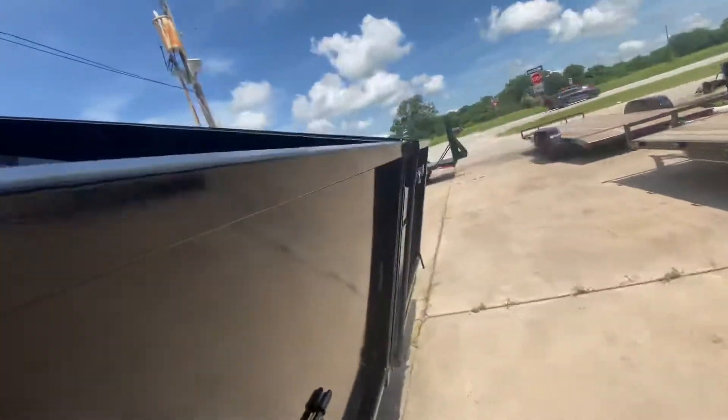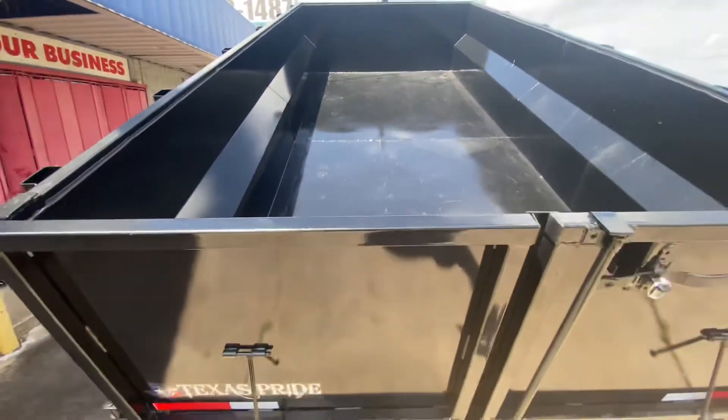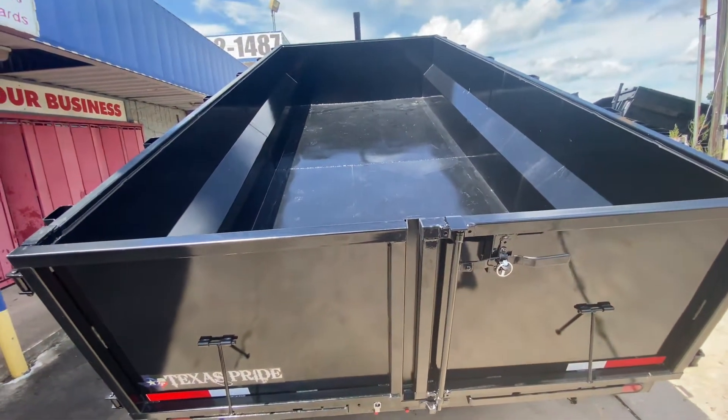Got grease zerks. You also have D-rings for tie-down points — four to be exact here on the floor of the trailer. You got plenty of space in here to put any type of material: dirt, roof shingles, anything of that sort.